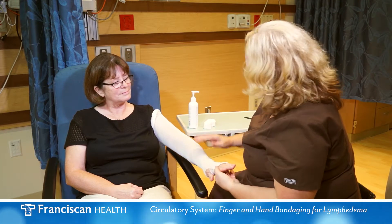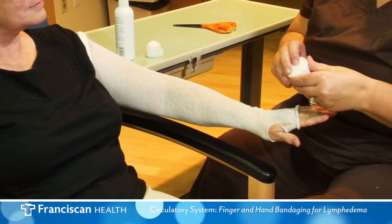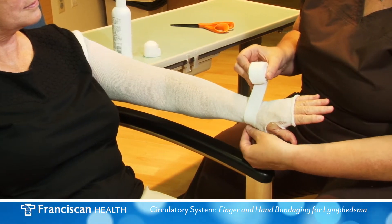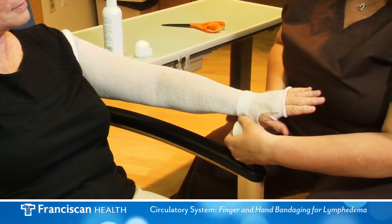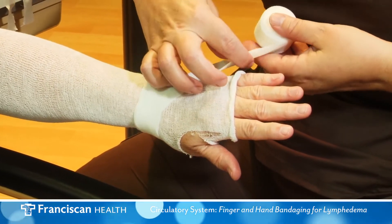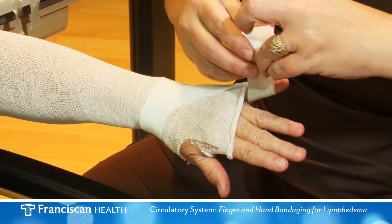The finger wraps, which are made of a stretchy gauze bandage, will begin at the wrist and make one complete circle. Cross over the top of the hand and proceed to the little finger or the thumb.